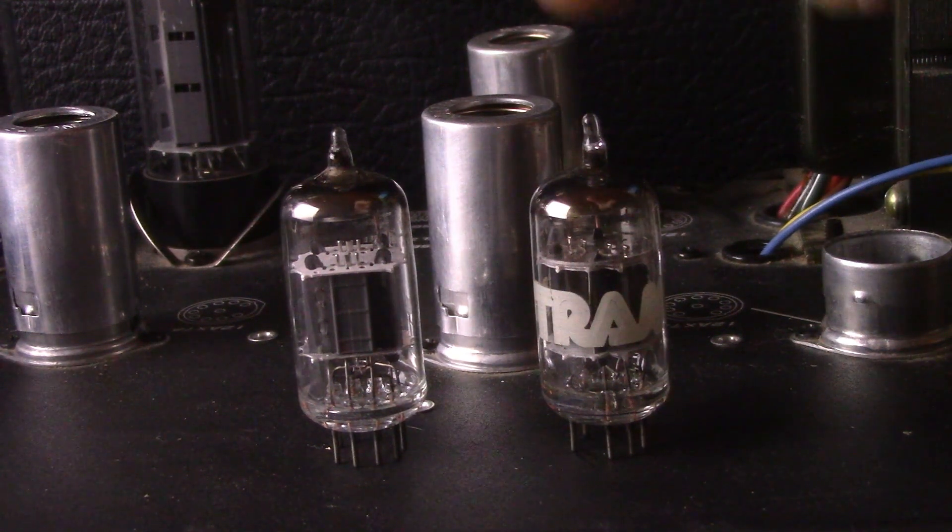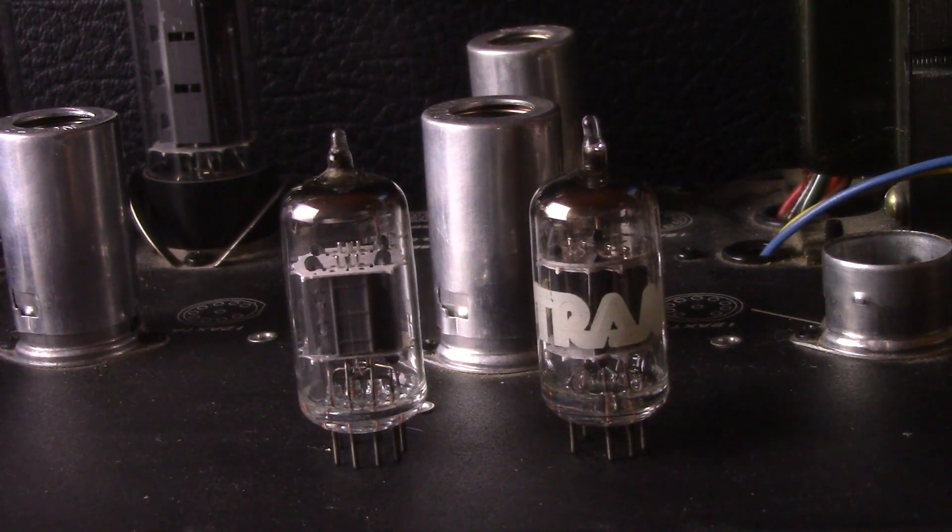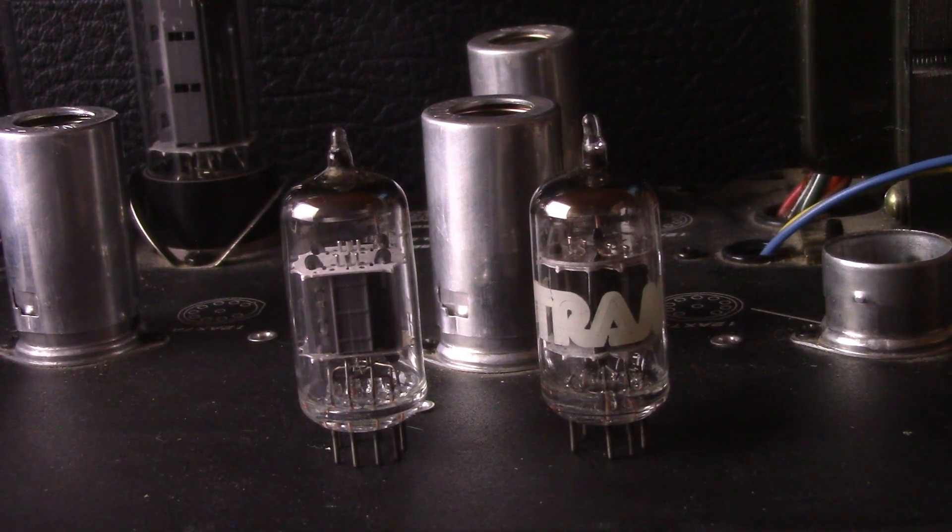All right, today we got Tram by GE7025, which is a 12AX7 sub. It's actually branded as their 12AX7A, and an RCA 12AX7A ECC83.